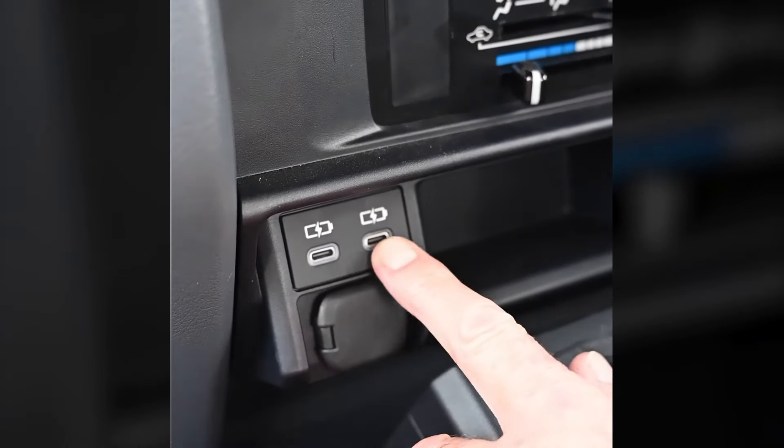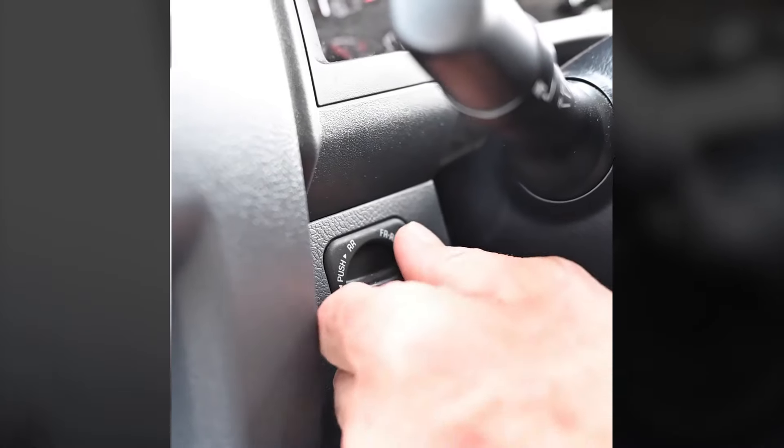A couple of features I love about the facelift 70 Series. I love the look of it — the LED lights in the front are fantastic. This retro dash, taken straight from a 40 Series, is magnificent, I love it, it's a lovely little touch. Twin USB-C, which I love, as well as the 12-volt auxiliary. It has front and rear diff locks, being a GXL as well.